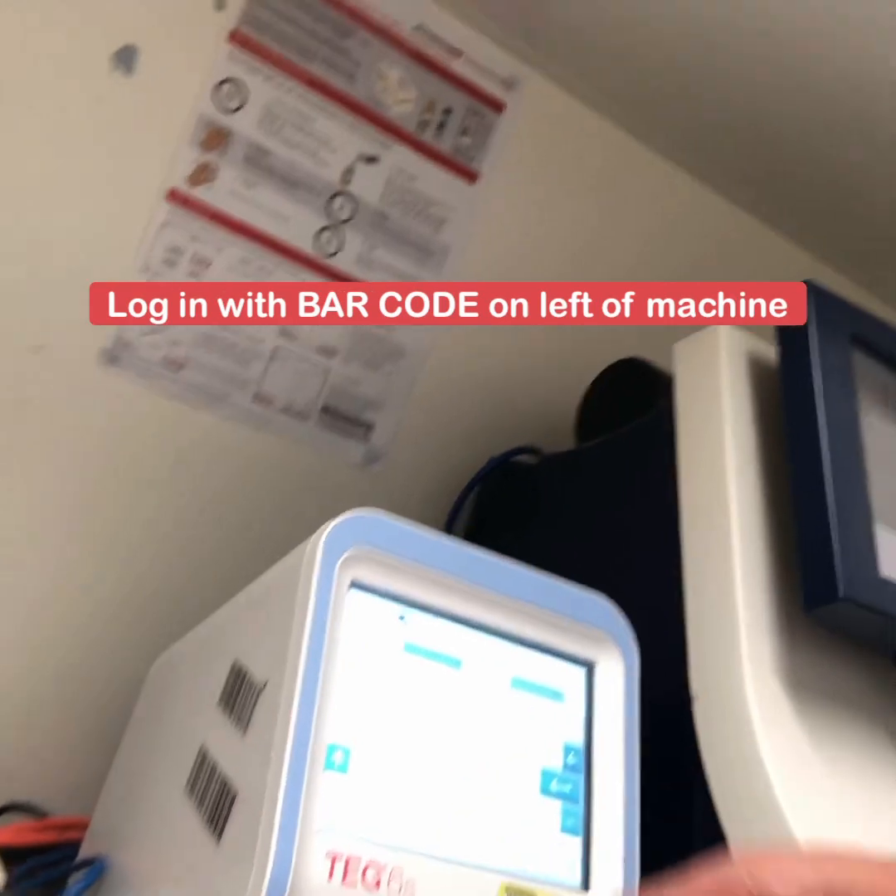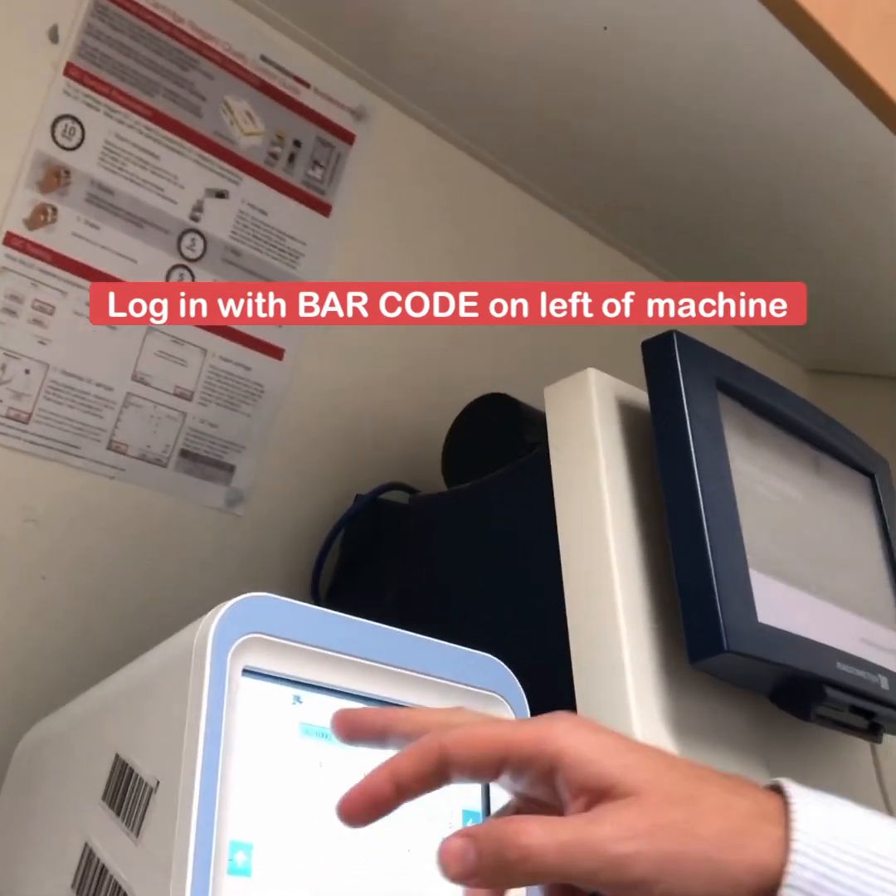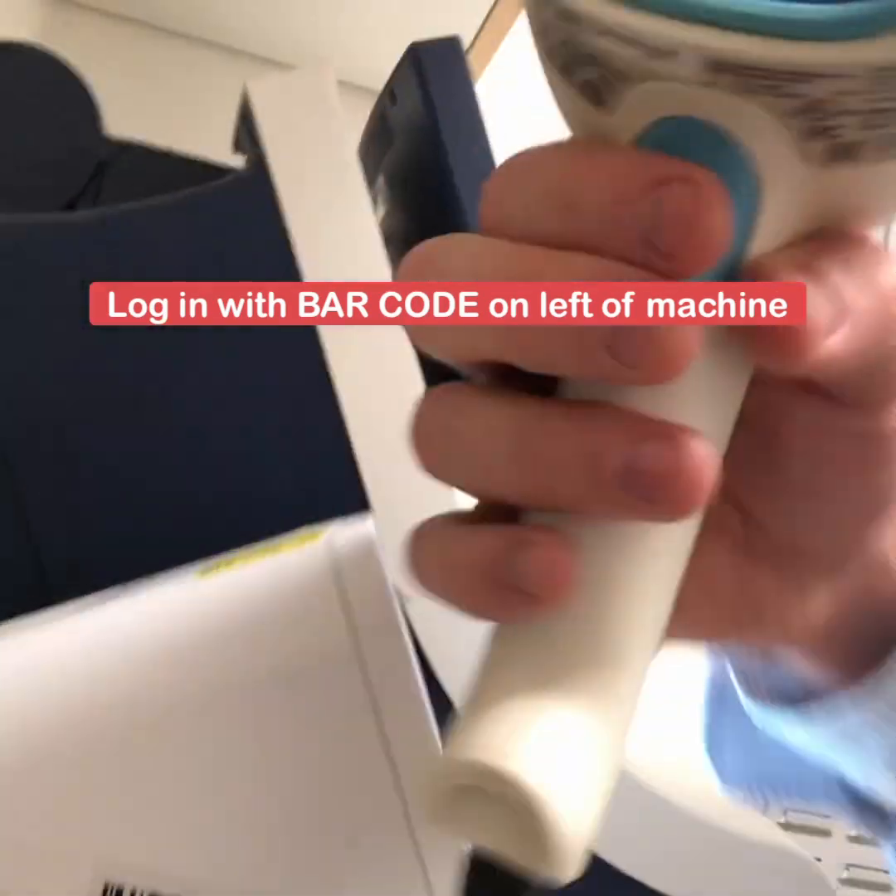First thing to do is turn the machine on — touch the screen with your finger like this — and you need to log in. When you log in, you use the barcodes on the side of the machine and this scanner.